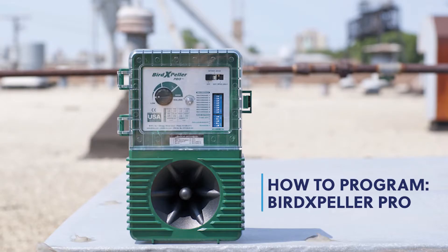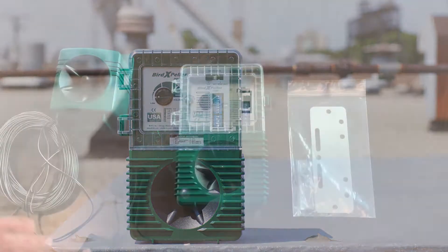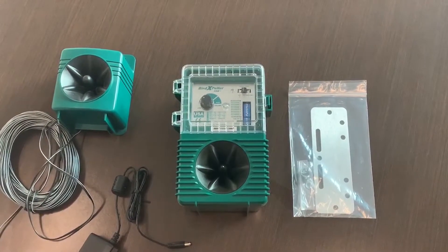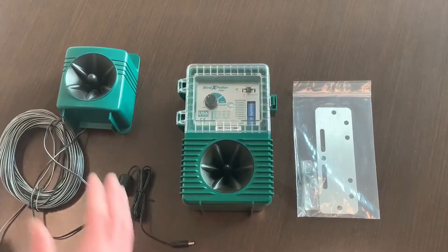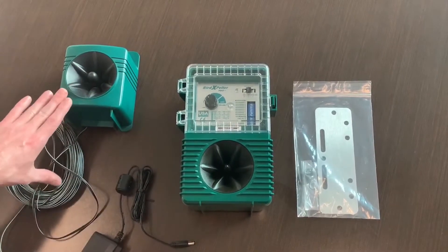Hi, good afternoon. My name is Grant. I'm a sales rep here at BIRDX. I'm going to be walking you through the BIRD Expeller Pro today. As you can see in front of you, we have all the parts of the BIRD Expeller Pro with an external speaker in addition.